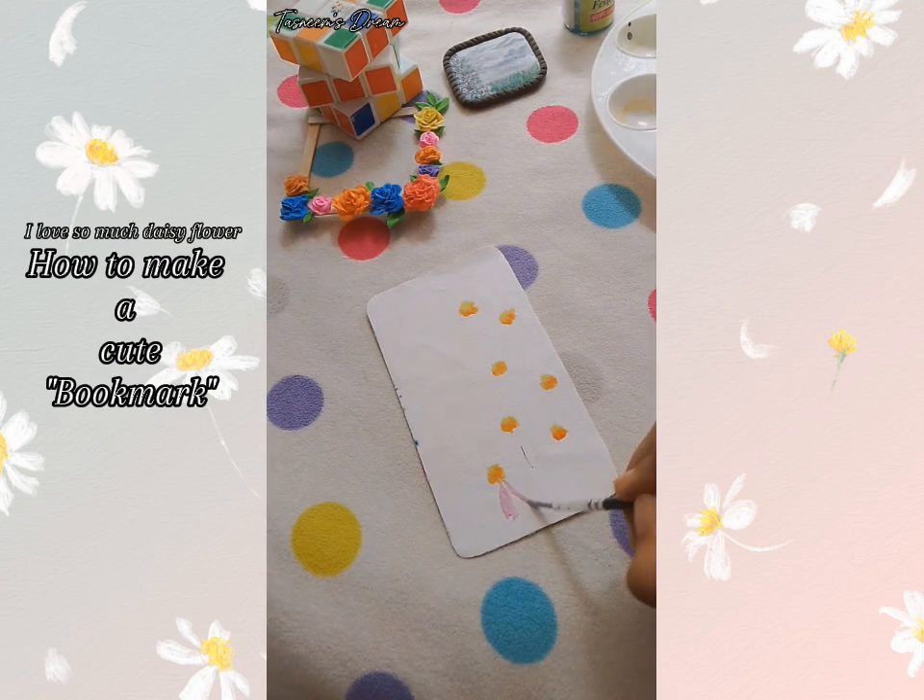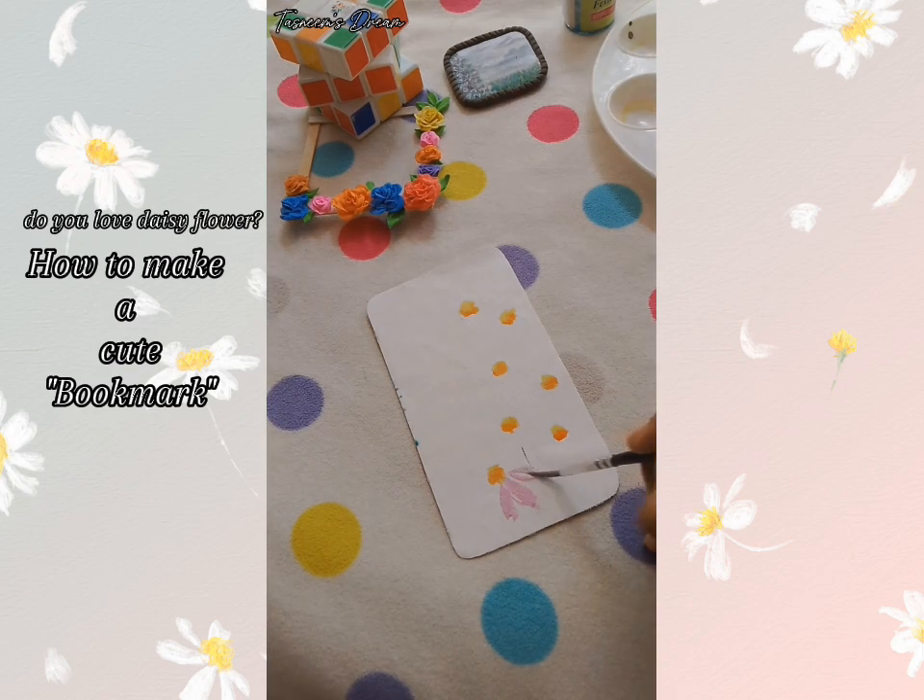I love so much daisy flower. Do you love daisy flower?